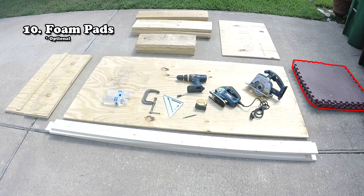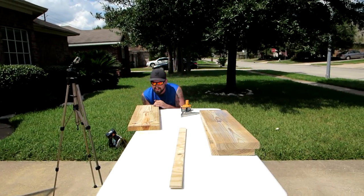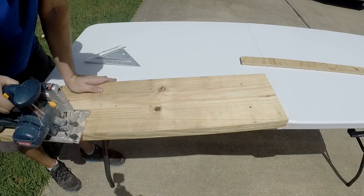I could have easily bought one for hundreds, if not thousands, of dollars, but I chose to save my hard-earned money and build one for a lot cheaper. As you can see with this video and the instructions included in the description below, you too can save money and build this for about $150 or less.